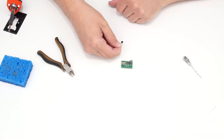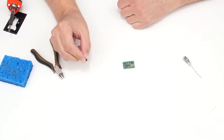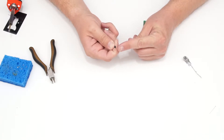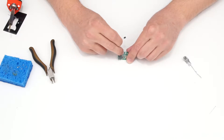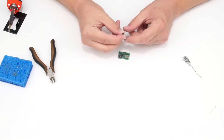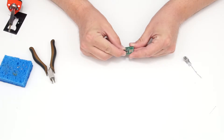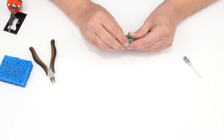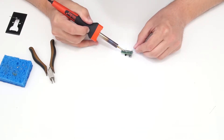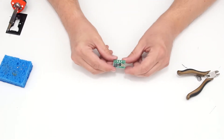The last component is the 2N3904 transistor, which has three legs: base, collector, and emitter — so it must go in a specific orientation. It has a half-circle shape that corresponds to a matching shape on the circuit board. I'll align the flat side to the marking on the board, spread the legs to fit, insert it, push it down as far as possible, solder those joints, and clip the leads. I have now completed the circuit of my pedal.